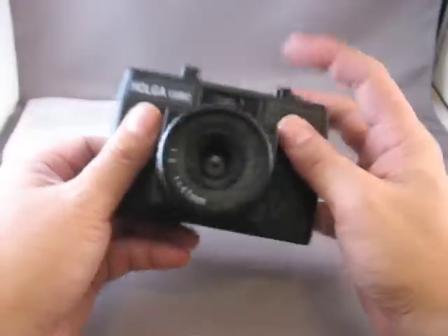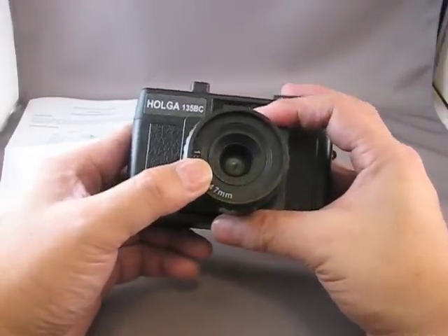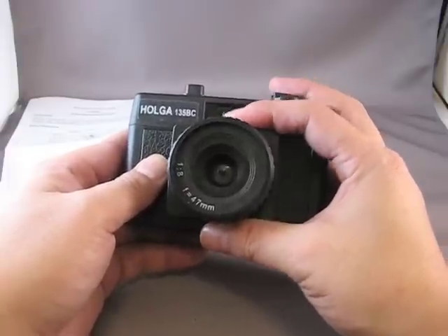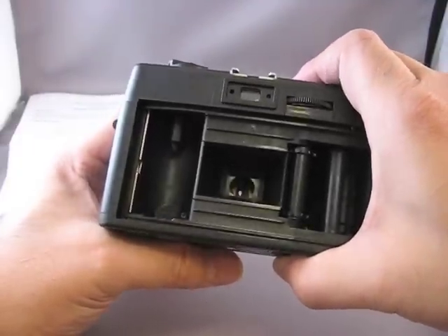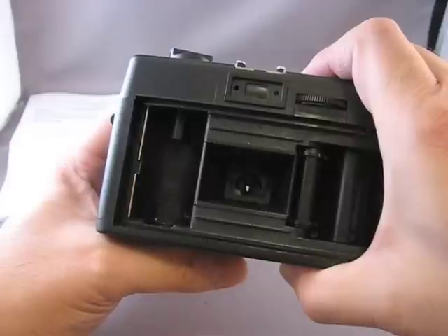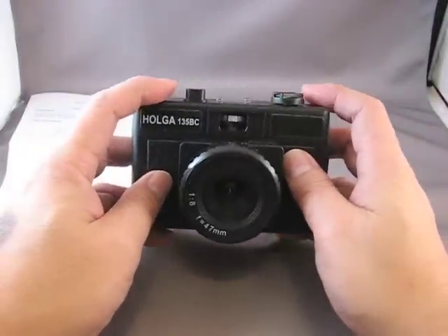One thing I was amused to notice is that in the Holga 120, due to a design defect, they put the second aperture behind the first aperture. So if you can see the aperture through the lens, nothing's happening when you flip the switch. If we look at what's happening on the inside — I'll hold the shutter open — as I flip the switch, you can see an arm swinging into place behind the aperture in the lens. But it's essentially a square, so you're getting the same amount of light in as with the original aperture. So essentially this is a one aperture camera.